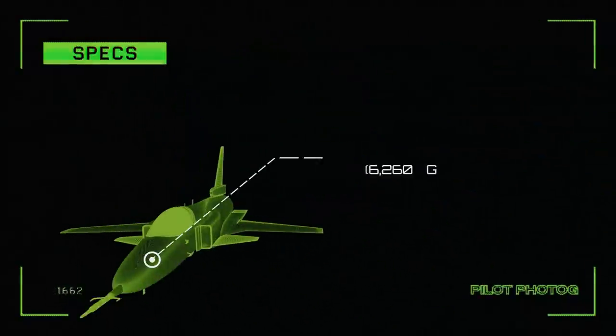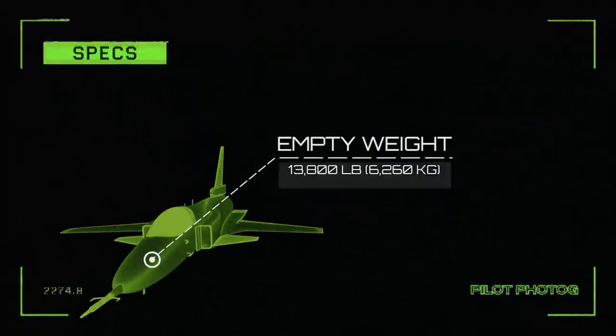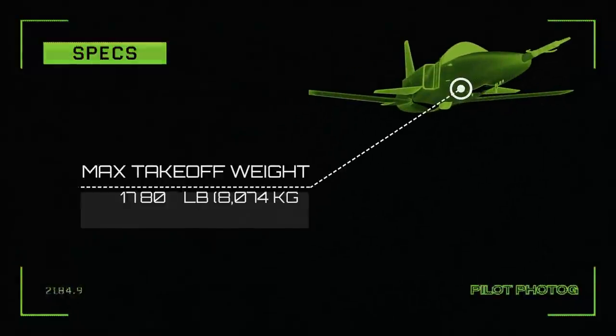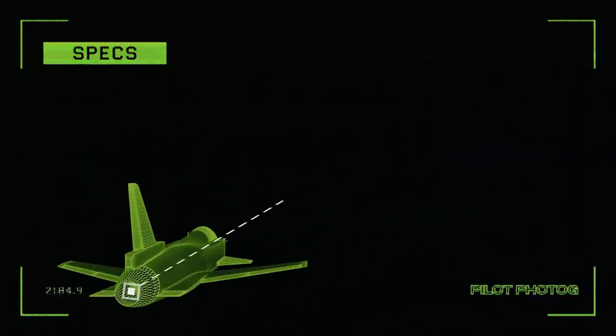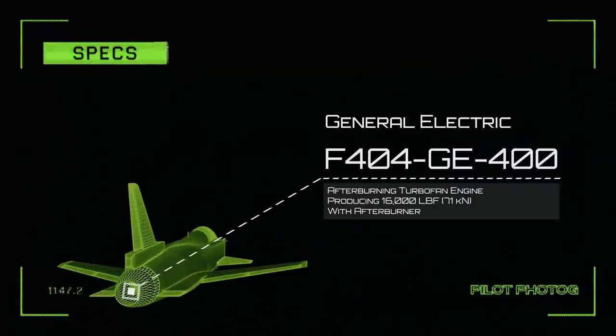Empty weight: 13,800 pounds. Maximum takeoff weight: 17,800 pounds. Engine: one General Electric F404-GE-400 afterburning turbofan engine producing 16,000 pounds of thrust with afterburner.